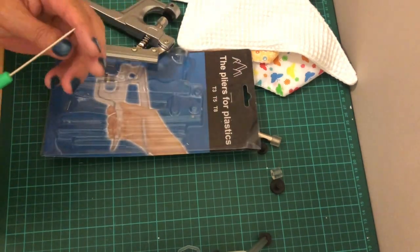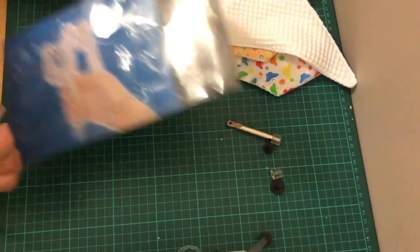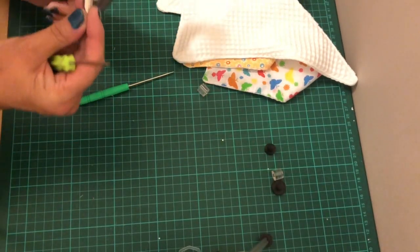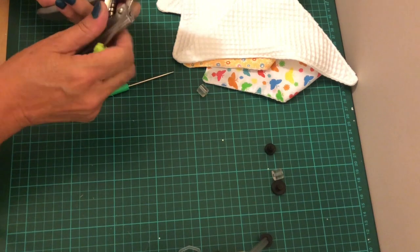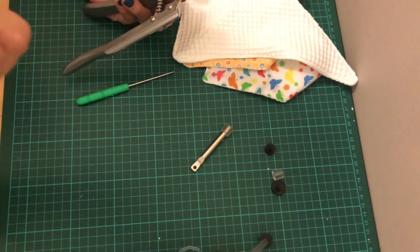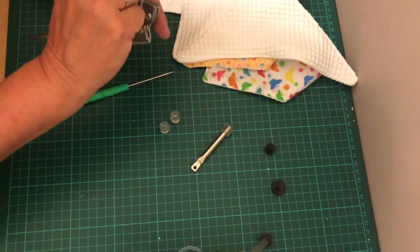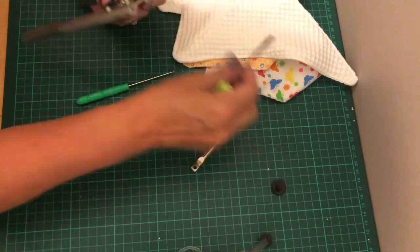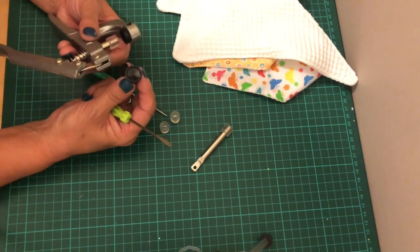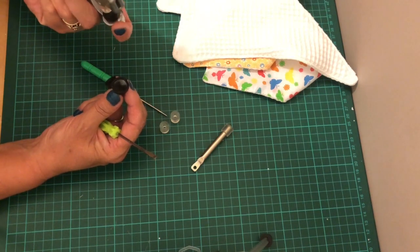It also came with a hole punch, which is quite sharp, and a screwdriver, and a replacement press piece — I don't know what you call that — in case it gets bent or damaged. There are also a couple of replacement nozzles, or whatever they're called, and two more of these in different sizes. The packet says T3, T5, and T8, so I presume the T5 is the one that's in there.